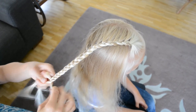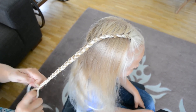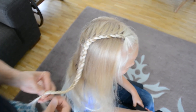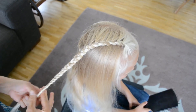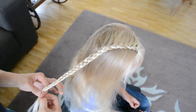Her hair is very long, but this lace braid works really well with short hair as well. Because it only adds hair from one side, you don't run out of hair even if there is thin hair or a little bit of short hair. I'm going to add a rubber band at the end, and that's it.